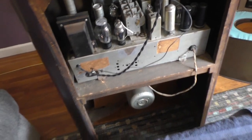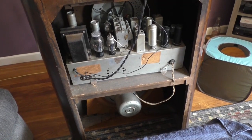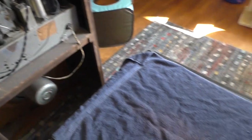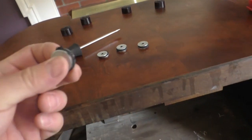Because this unit requires the speaker to be connected while I'm troubleshooting, I had to move the cabinet over to the table. My DIY chassis mounts are doing okay.